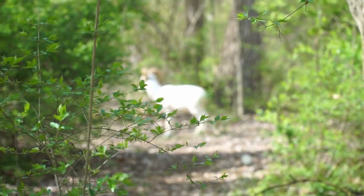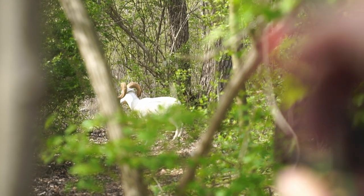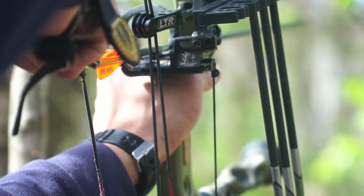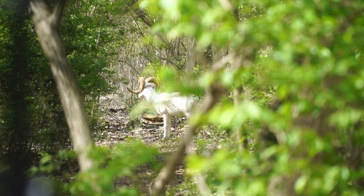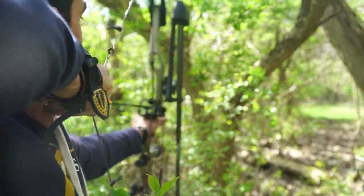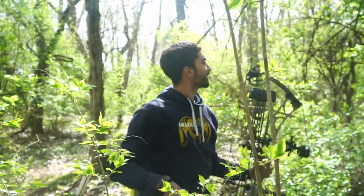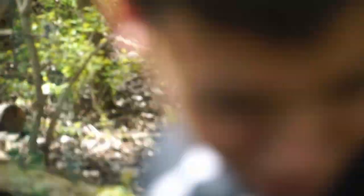I'm pretty sure that's a clean animal. Oh my goodness. That's not going to work — there's a branch there in the middle. You made it. That's right where his aim is. Finally got that shot off.